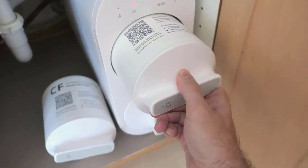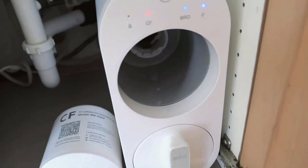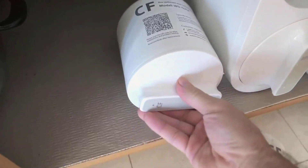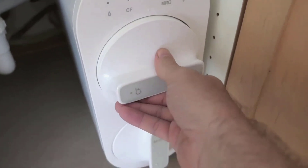While some units might be available at a lower price point, they often come with higher running costs and less efficient water production rates. The premium for the Waterdrop system is justified through its advanced technology, efficiency, and eco-friendly attributes.